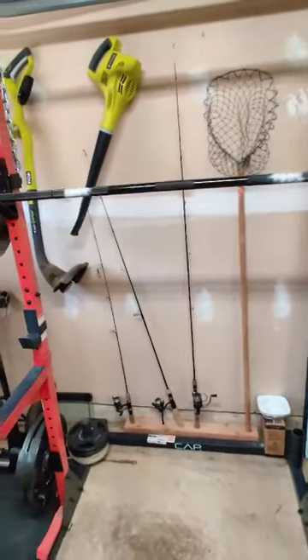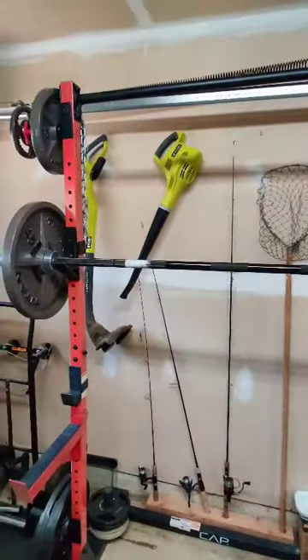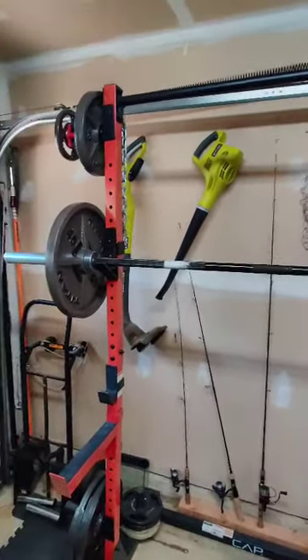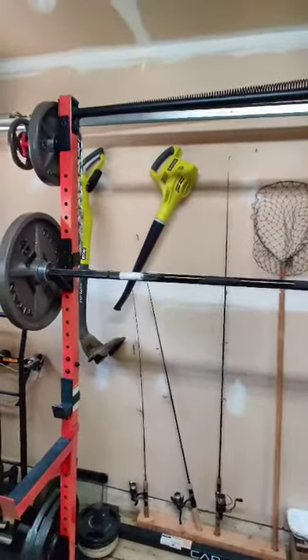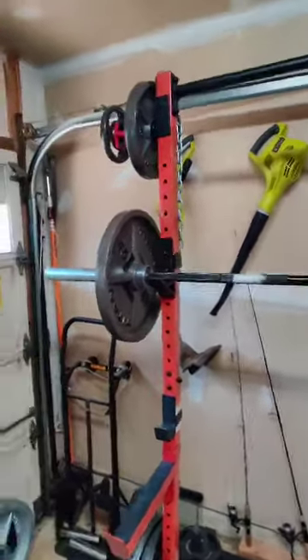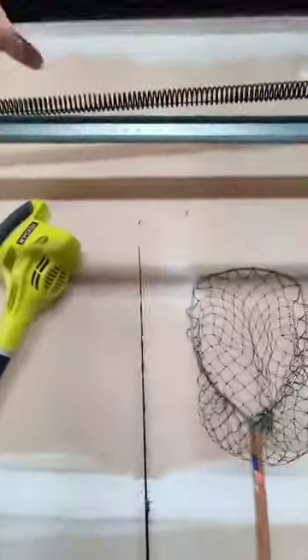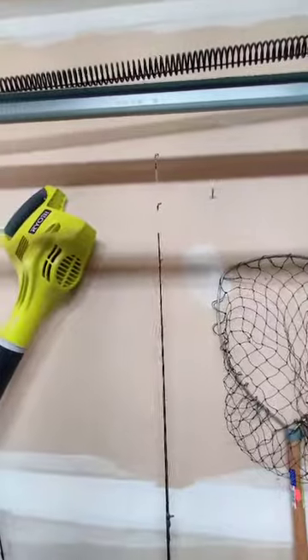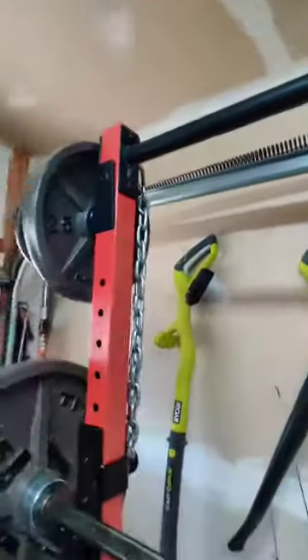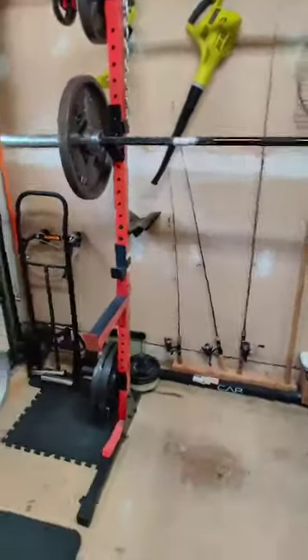This rack is sturdy — I don't think I'll have any concern with it probably for the rest of my life, because I probably won't ever squat more than 500 pounds. The pull-up bar is 1-1/4 inch thick, has a good grip, and holds me with about 50 pounds of added weight no problem. Highly, highly recommend this rack.